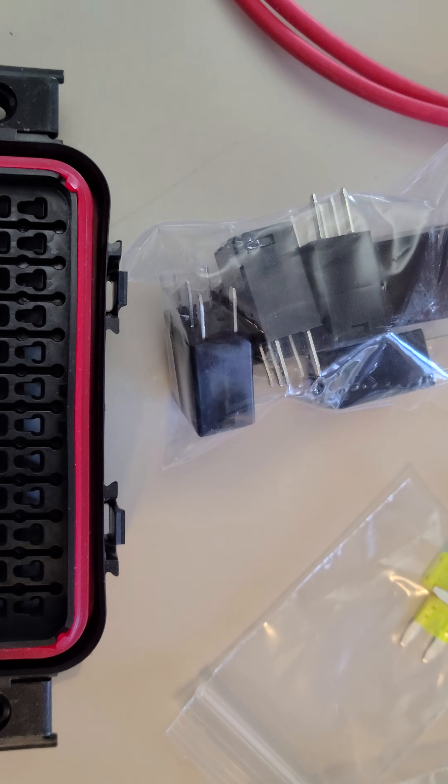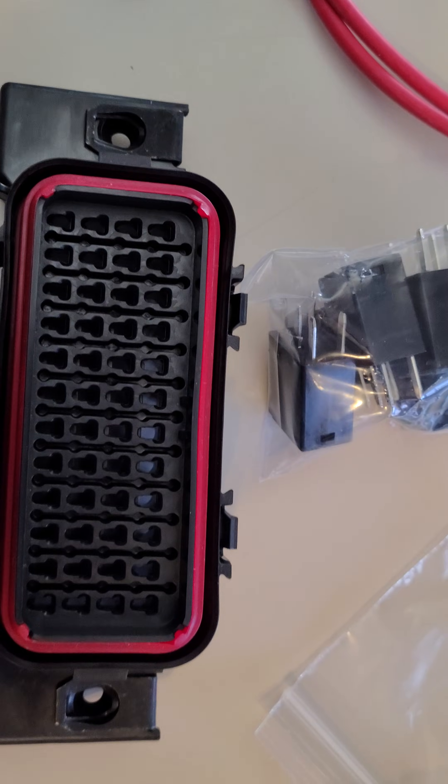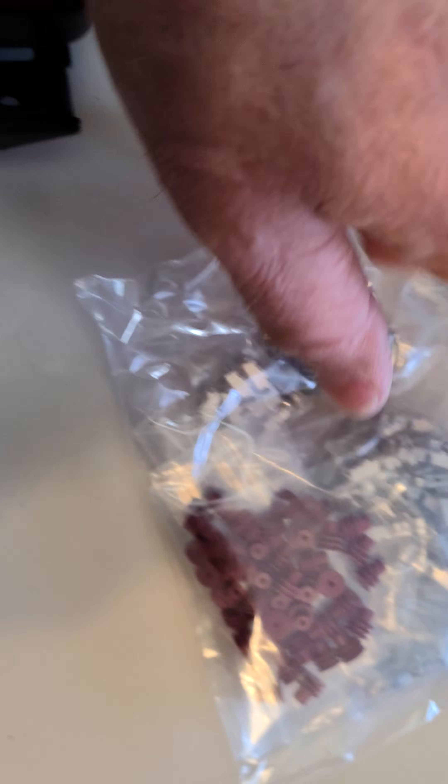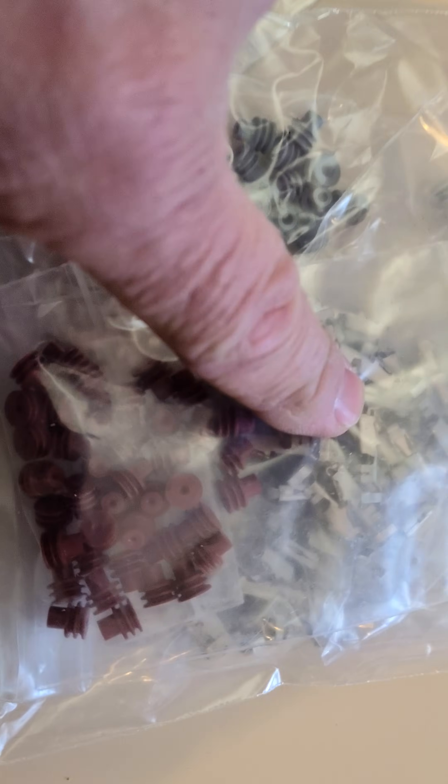It uses the 280-type relays. It comes with a handful of fuses, but the cool part is it comes with these seals that go on the bottom of the wires — for the large, medium, and small — gray, red, and green — and it has all of your terminals in there. They give you a ton of terminals for every single one of these.